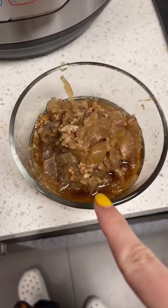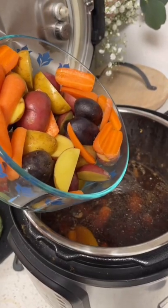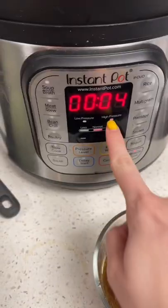It's time. Remove the onions from the broth. Add in your potatoes and carrots. Lay the cabbage on top. Pressure cook on high for four minutes.